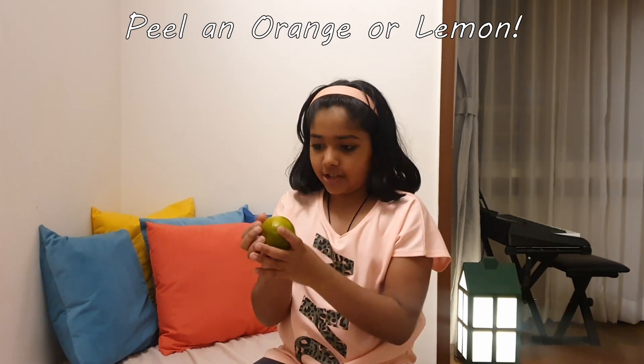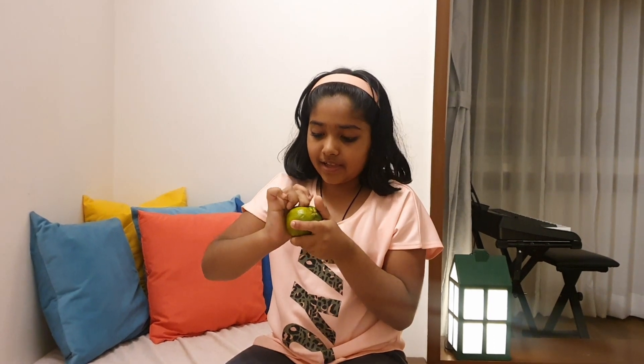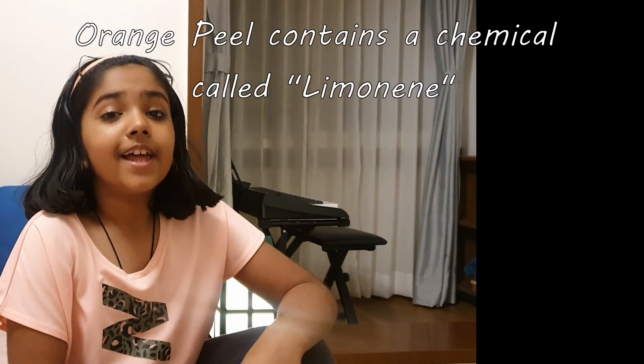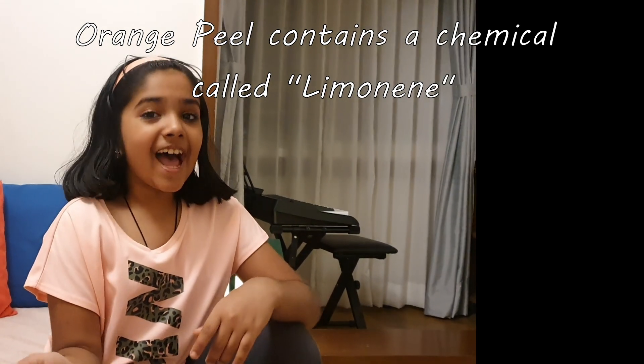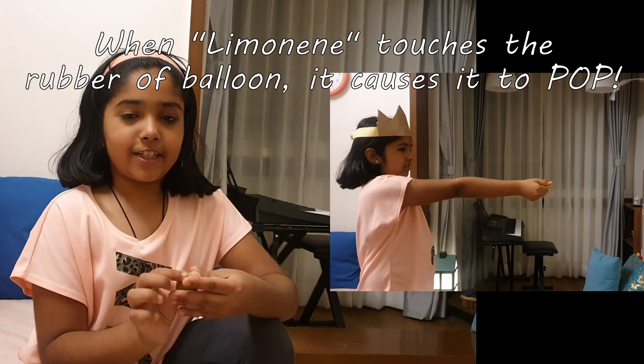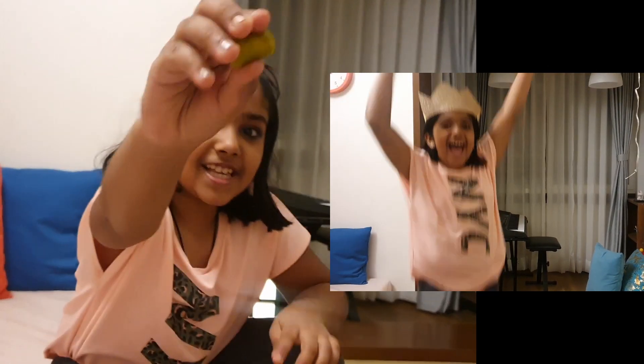Next I will be explaining how to do the previous magic. So first you have to take an orange or a lemon. I took an orange. Now you have to peel the outside, so let me peel. The orange peel has a chemical called limonene. When the limonene touches the balloon, which is rubber, it causes the balloon to crack like this.